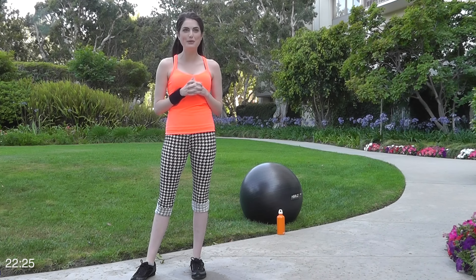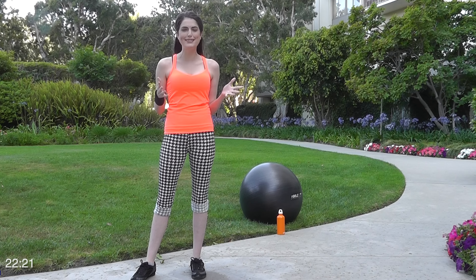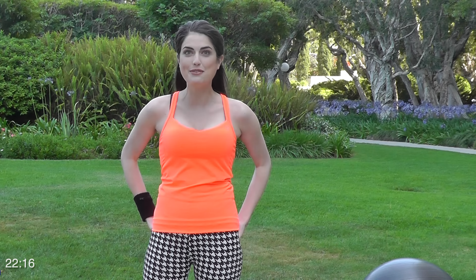Hi guys, I'm Kelsey Boland and welcome to a fun booty workout today. I know a lot of you get bored with just regular old squats, so I've put together a bunch of exercises that are gonna work those glutes, get them on fire, but spice up your routine a little bit.